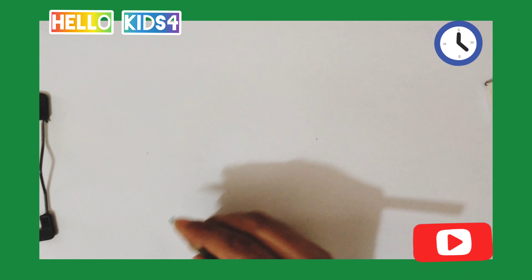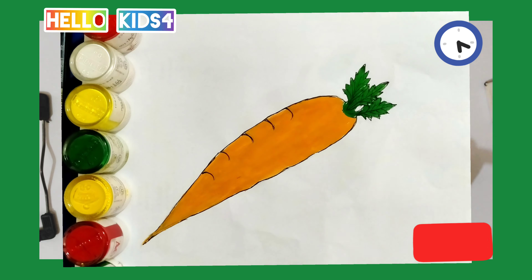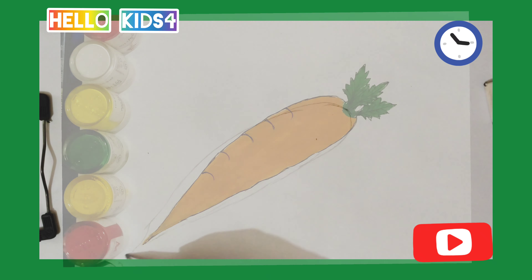Hello friends, welcome back to my channel. In this video I am going to show you how to draw a carrot. Let's start.